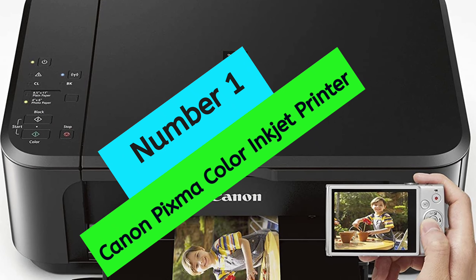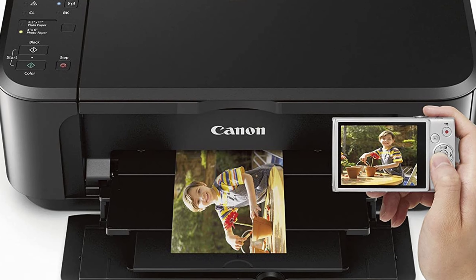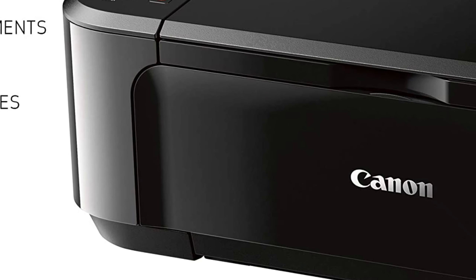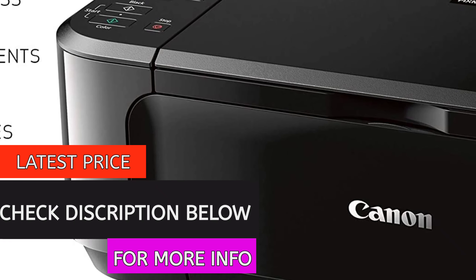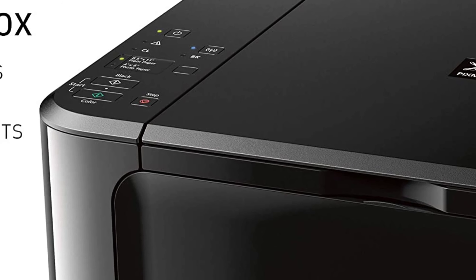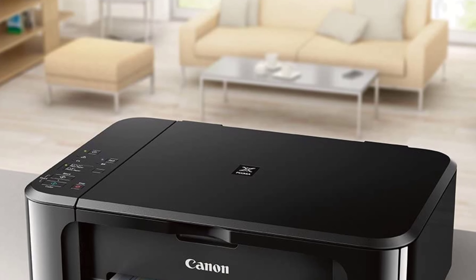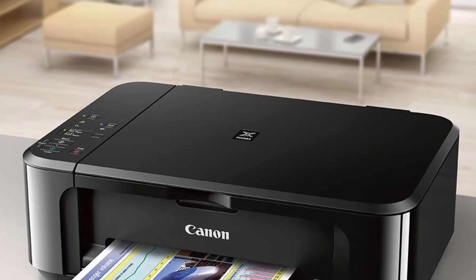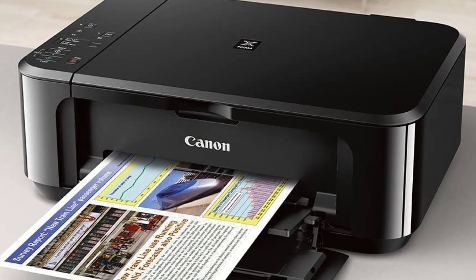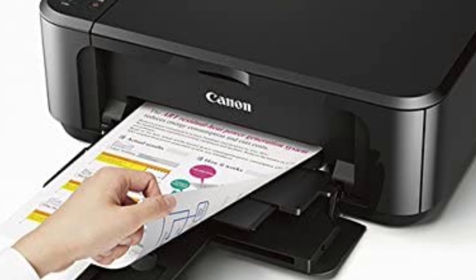At Number 1, Canon PIXMA Color Inkjet Printer. If you're looking for an easy-to-use printer that can handle mobile device printing, the Canon PIXMA TS9120 is a great option. With quick and easy wireless setup, it's easy to get started printing from your iPhone, iPad, Android, or tablet. The TS9120 also offers powerful printing options, including AirPrint, Google Cloud Print, NFC, Mopria, and Canon Print. Plus, it has a compact and space-saving design, making it a great choice for small office or home office use.